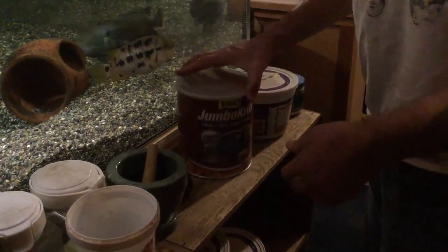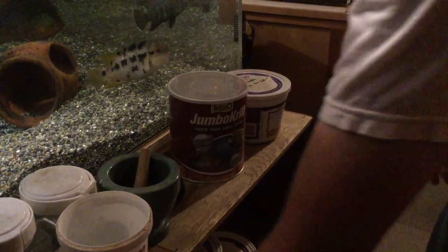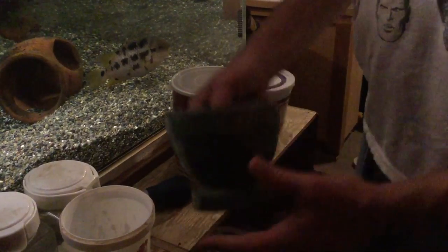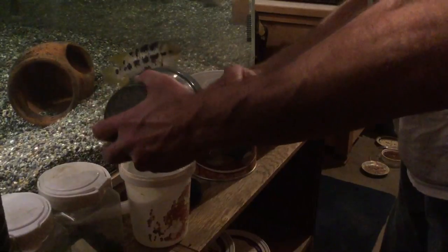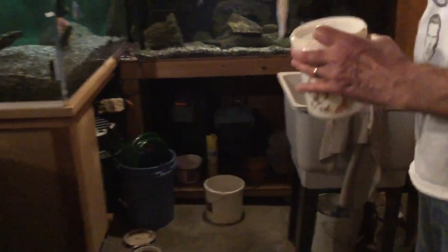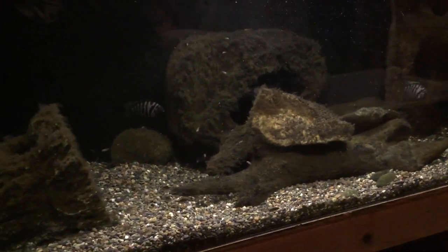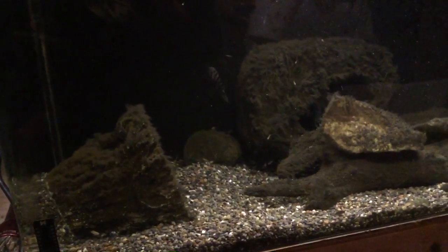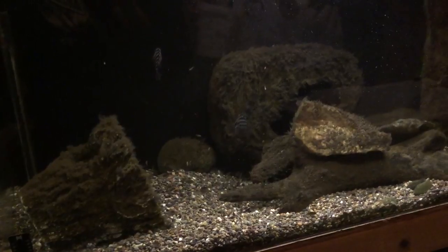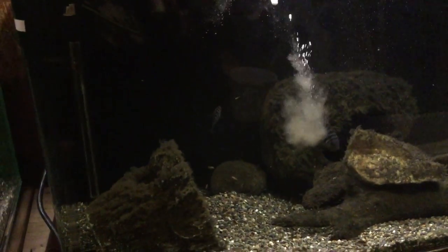I also use jumbo krill and New Life Spectrum cichlid food — all real good foods to start your fish with. I put the ground powder in a cup. Today we're feeding some convict fry I have. I've got convict fry of two different sizes, about a week apart in age, but both about the right size for the powder. You can grind to various degrees of fineness depending on how big the fry are, and as they get older you can make the powder a little bit bigger.